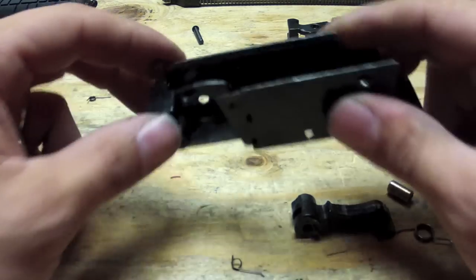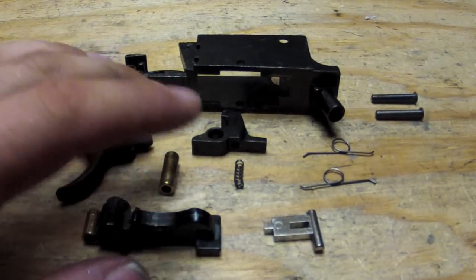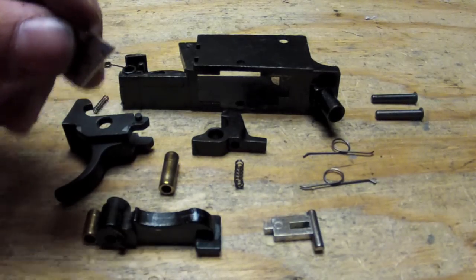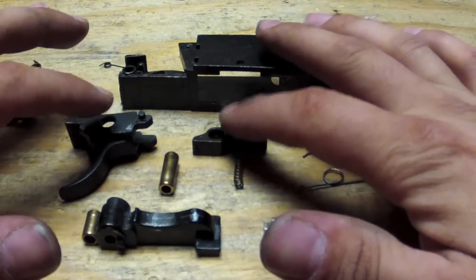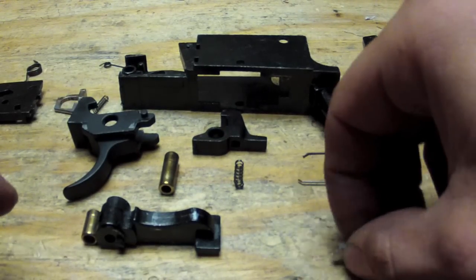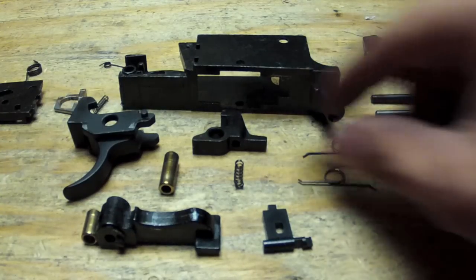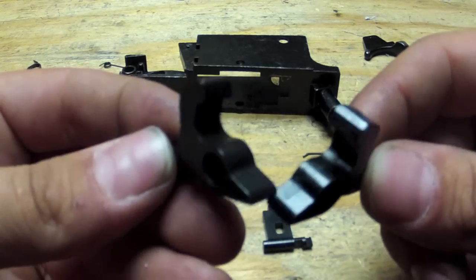Alright, then we get the RA Tech parts and we'll get back to putting these steel ones in. Basically the parts we're going to be replacing are what you see in front of me here. The buddy of mine got the trigger set, not the trigger assembly. With the trigger assembly you'd also get the steel valve locker and the steel selector. He only got the trigger set, so we're only going to be replacing the trigger, sear, hammer, and firing pin. Here is the stock firing pin for the AK and this one is the RA Tech steel one.